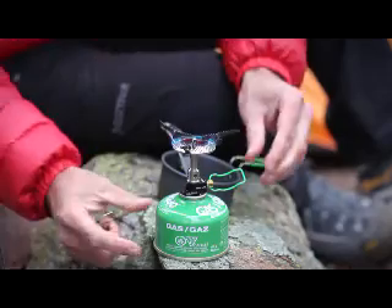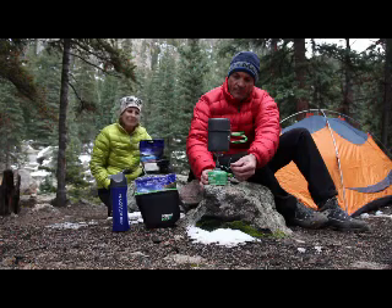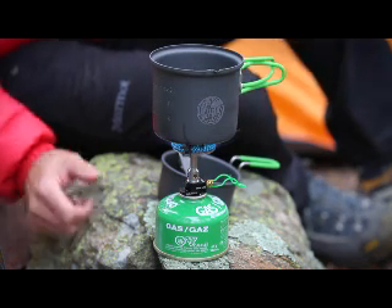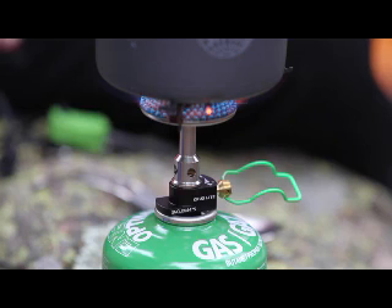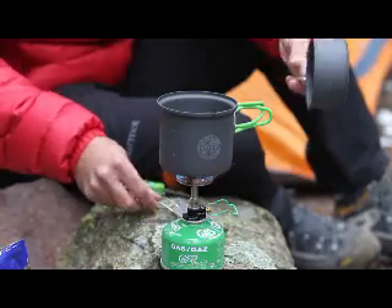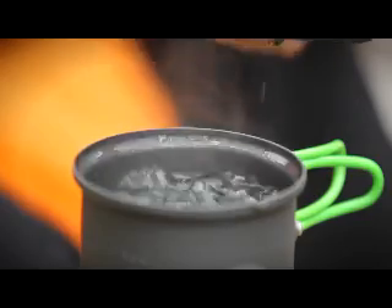The CruxLite has a unique wide burner head making it ultralight and ultra powerful while spreading the heat evenly on your pot to prevent burning your food. Though the CruxLite is extremely small and light, don't underestimate its cooking power — this stove can boil a liter of water in less than 3 minutes.